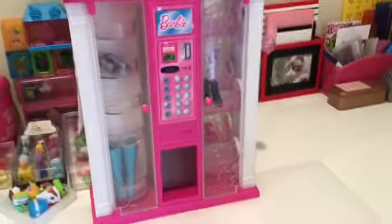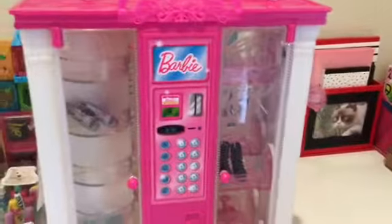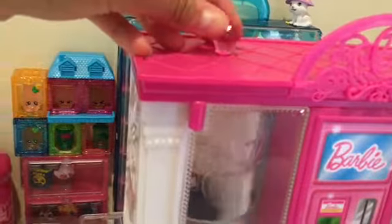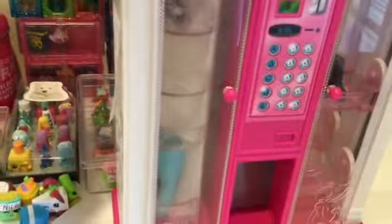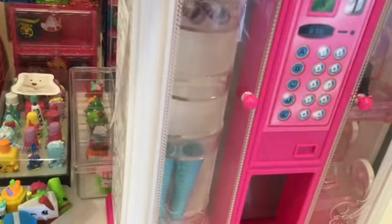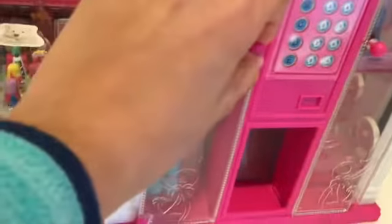The Barbie Fashion Vending Machine is a great toy for all ages. Here's how it works: this side has a knob at the top shaped like a diamond — when you turn it, this row turns. Once you find the object you're looking for, you open up the door using this knob and you can remove your object.